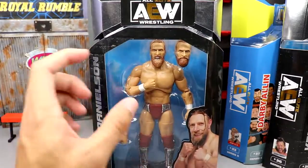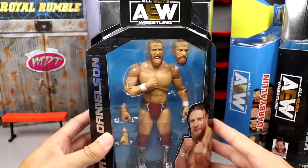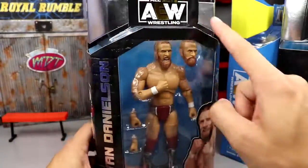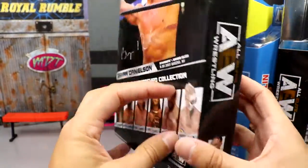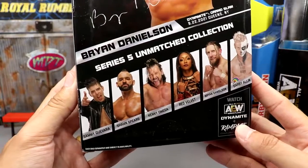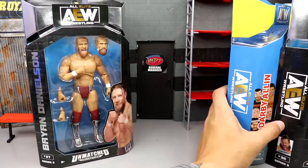Brian Danielson looks great here. You get the two interchangeable head sculpts. Got an image of Danielson on the package. Really beautiful packaging. He is number 3070 on the Unmatched line. You got the Unmatched logo, silver foil, AEW logo, Brian Danielson's name on the side and back, his signature, and the rest of the figures in the wave.